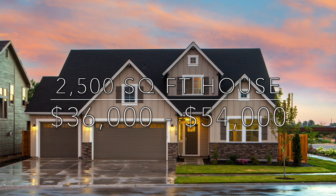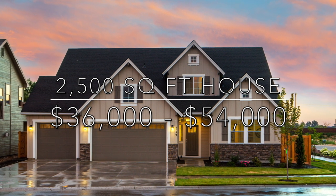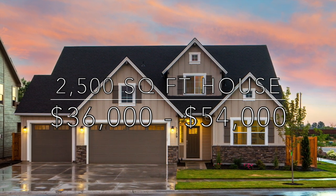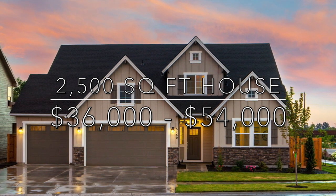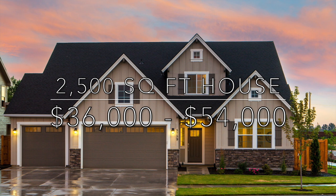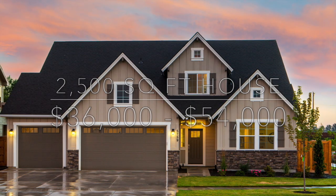How much does one of these roofs cost? For a cedar shake roof you're normally going to spend about $1,000 to $1,500 per square — a square being 100 square feet — for a premium cedar shake roof. For a 2,500 square foot home, that means you're going to spend about $36,000 to $54,000. You could get it done for a bit cheaper using stainless steel nails and common cedar shake instead of premium products, but typically $1,000 is your baseline up to $1,500 per square.